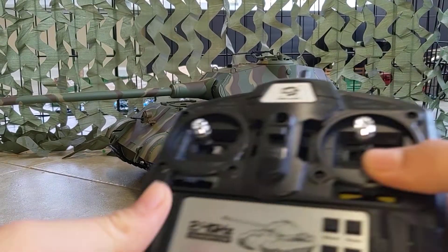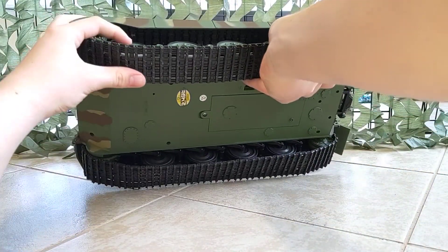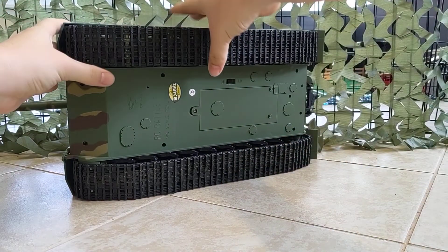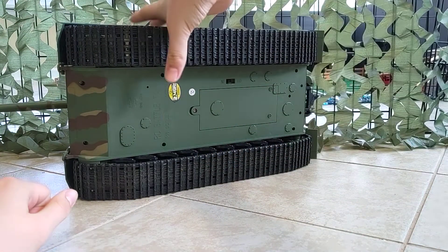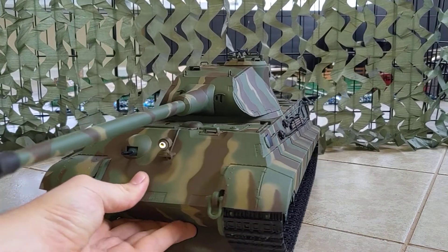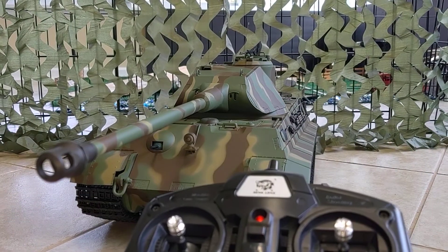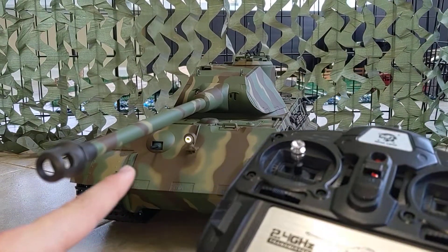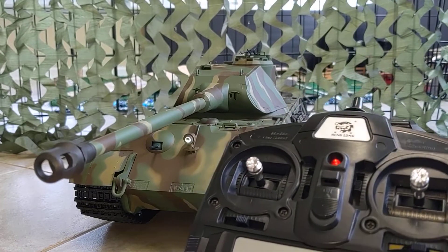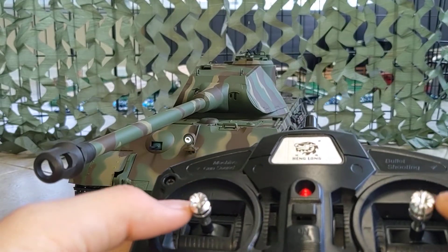Let's go ahead and turn on the remote and also turn on the tank. With the tank you have to press the button right over here, and the battery is back under here. As you can see, the front headlight is already on. Let's go ahead and start it up — there's the sound effect. Pretty neat. Now it's operational, let's go ahead and test out its functions.